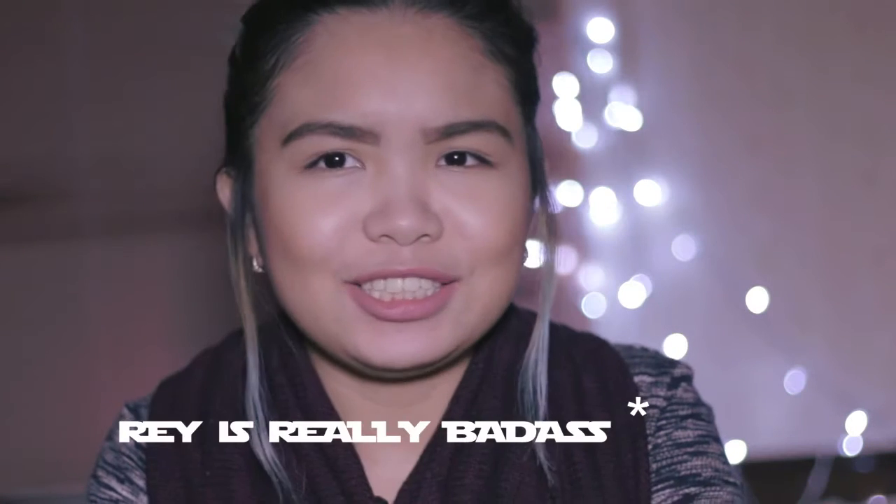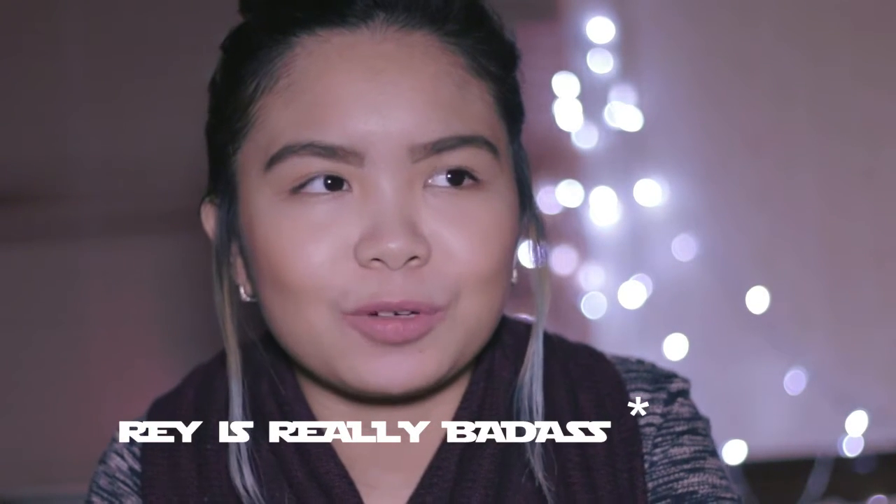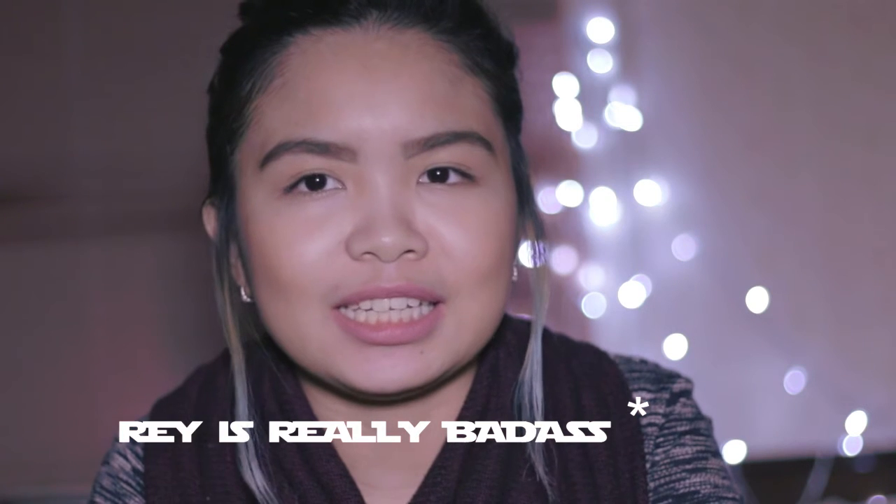My brother loves it so much it kind of rubbed off on me. As we were watching the film we were like 'ah!' and every time something new comes up on the screen I literally kept on punching his arm. And Rey is really badass — even from the trailer she looks so badass already and I love it.